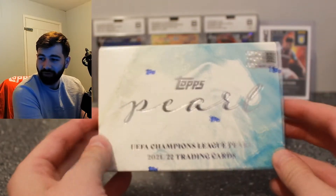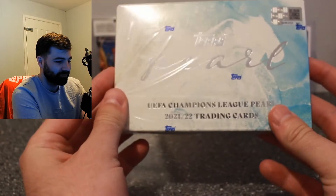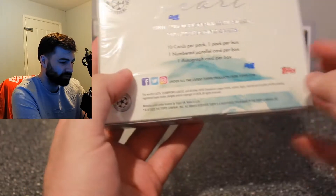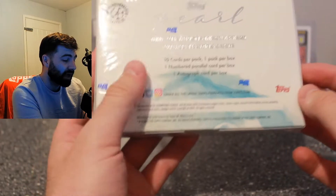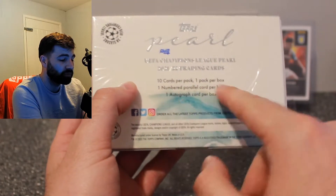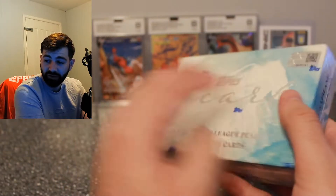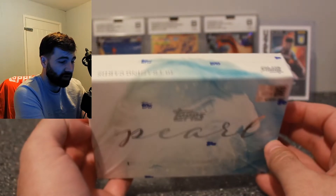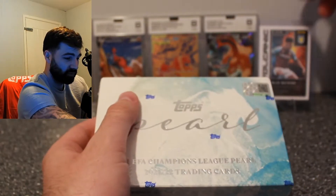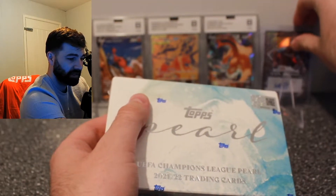Hello guys and welcome back to another Four Corner Collectibles video. Today we've got something very exciting — the Topps Champions League Pearl hobby box. It's 10 cards per pack, one pack per box, one numbered parallel, one autograph card per box. The card designs are stunning.